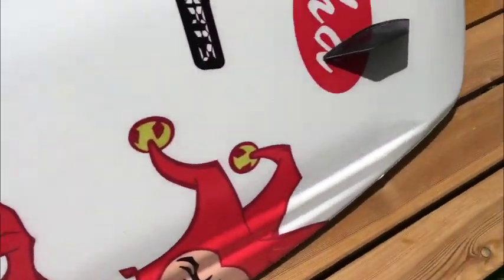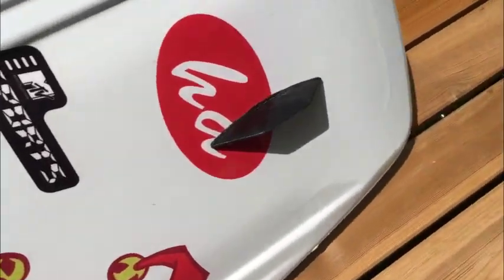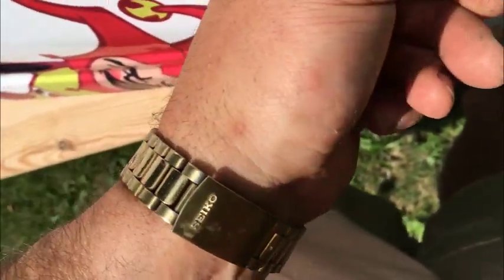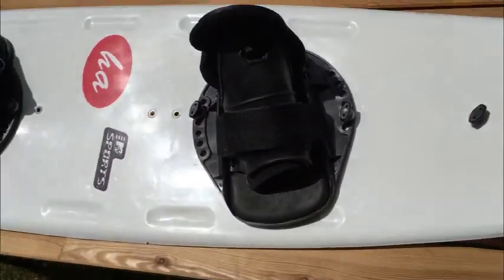The fins on the back of the board also have that same adjustable feature — you can adjust the way they're angled based on your riding style. All you have to do is release this toggle, and you can angle the pitch. Anyway, it's a good board — 54 inches from side to side as you see it here.